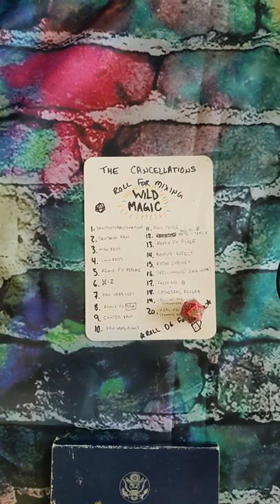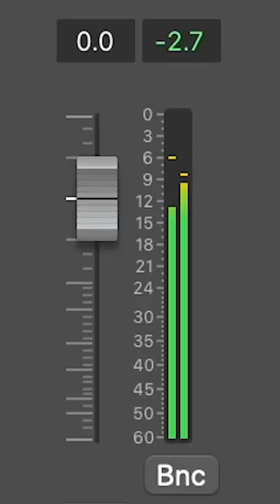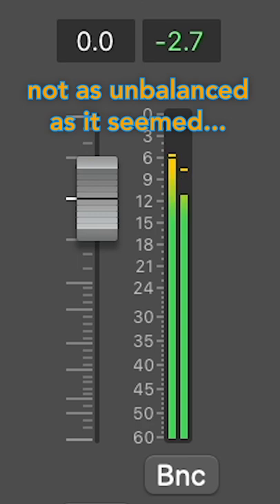We're gonna pan the hi-hats hard right, guys. Well, they went from hard left to hard right. Shall we give her a listen? How about we add in our lovely rhythm guitars from yesterday? It almost sounds like music.